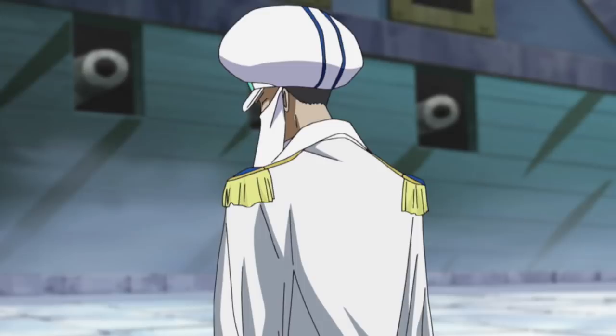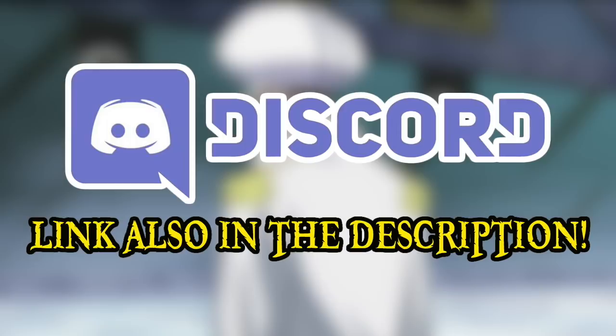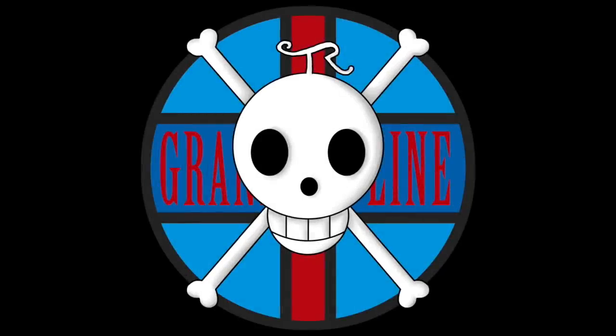If you enjoyed this video and the content this channel produces in general, then please do consider donating to the Grand Line Review Patreon, because the support of all you amazing people is what continues to make this channel possible. Also do check out my Teespring store if you're interested in shirts, hoodies, and other miscellaneous items, with the proceeds going directly to support the channel. If you'd like to join the fun, head over to my Discord server, where a wide array of shenanigans takes place on a daily basis. Please do comment with your thoughts on the Sabi Sabi no Mi. This has been the Grand Line Review, and I'll see you next time.